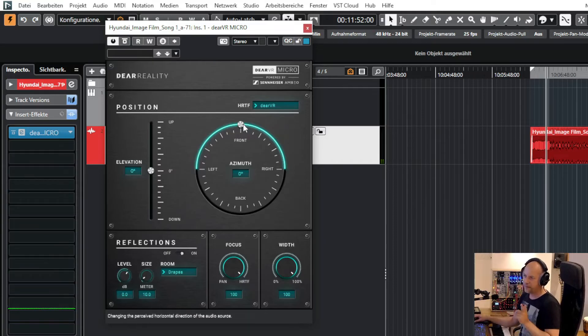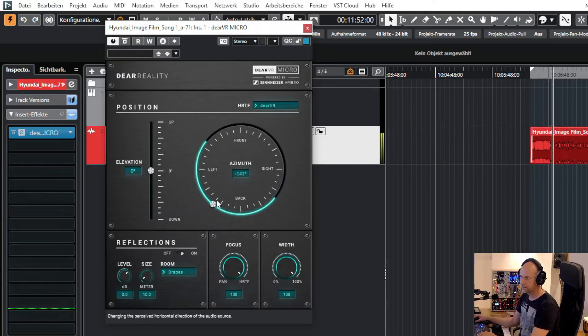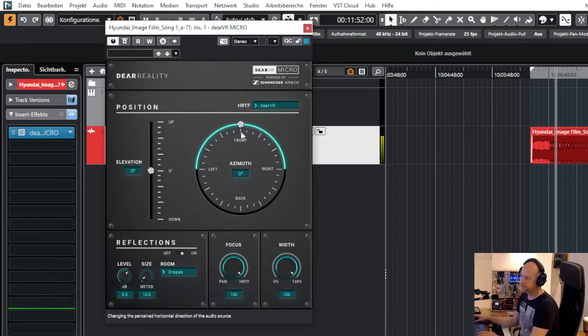But the fun begins when I turn this knob. This is not very immersive, so let's turn down the width, and now we have a mono signal going round and round.